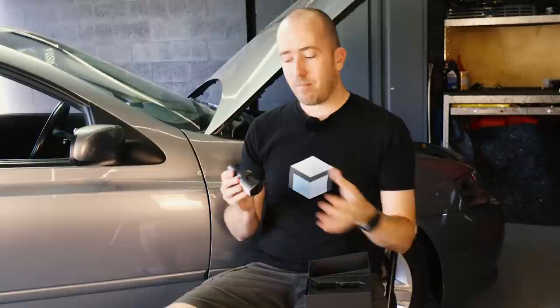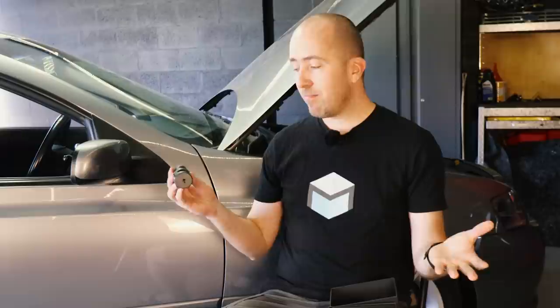It also has a really awesome app which you can load onto iOS or Android devices. You can then connect via Wi-Fi Direct and download clips straight away within a matter of seconds. We can talk a bit more about it as we install it, but let's get this thing into my BA Falcon XR6 Turbo, get it all installed, and then we'll take it for a drive and see how it performs.